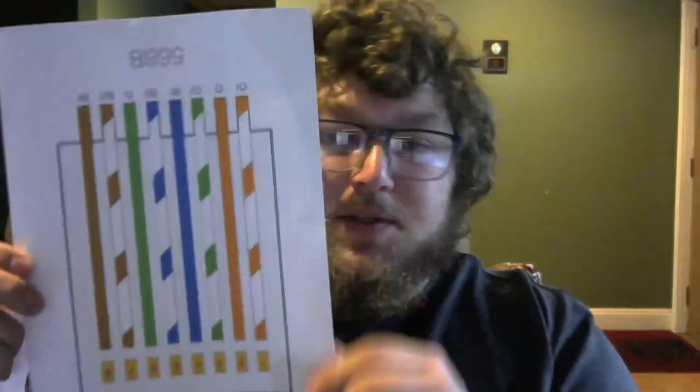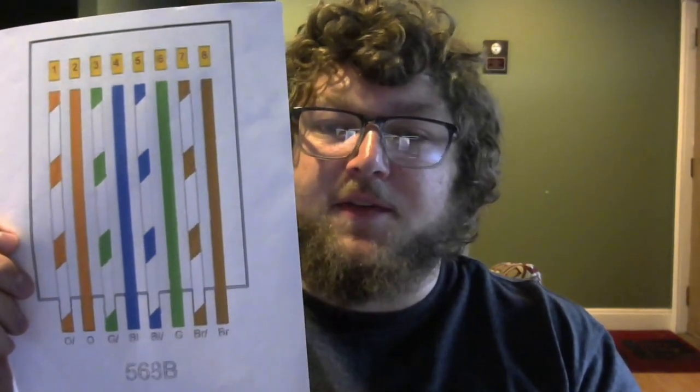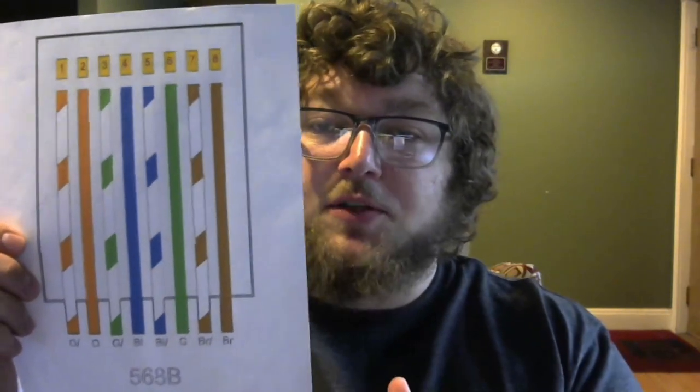I have a stretch of cable that I cut — I already terminated one end, and we're going to cut the other end, strip it, and make our own cable. Before we do that, we need to know the wiring diagram. We're going to use 568B, which is the most common standard. There's also 568A, but B is more common so I'd recommend using B. I'd also recommend printing one of these diagrams to have next to you while you work.